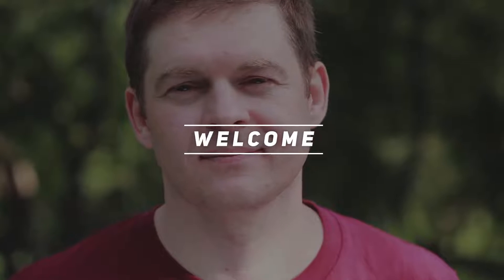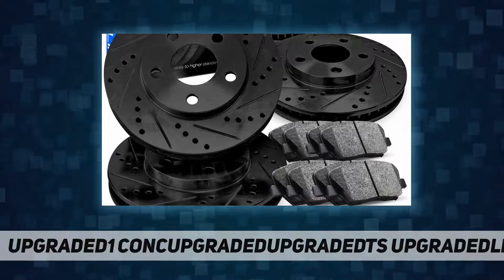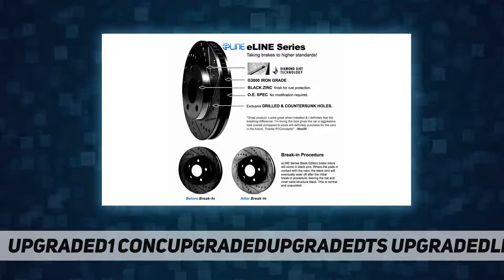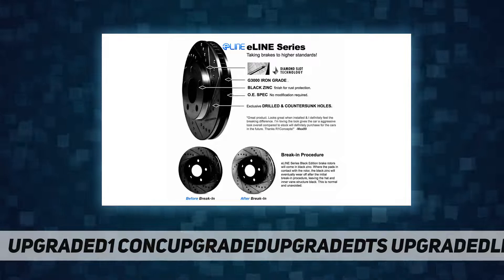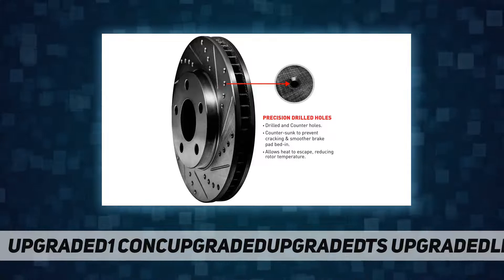Hey, welcome back to my channel. Our one concept eLINE series front rear black — the eLINE series brake rotors are great for those who want a medium performance upgrade over their factory brakes. Every eLINE rotor uses an iron grade of G3000 that provides great stability and braking power.